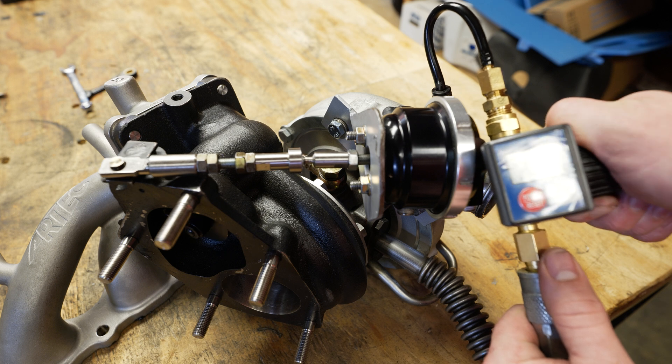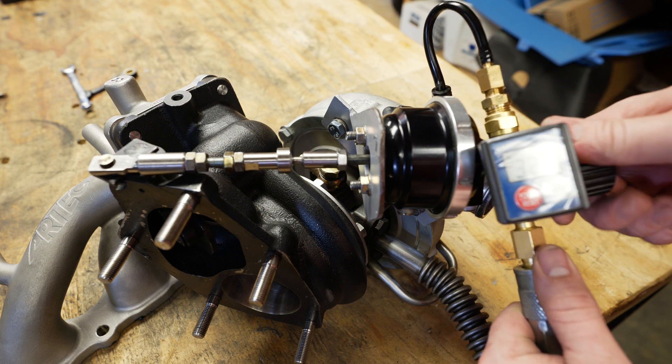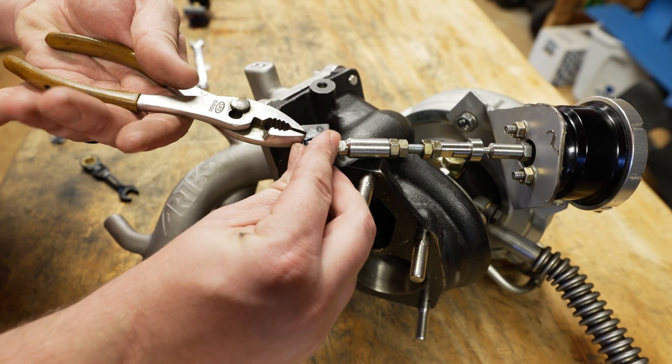Let's check full open. At about 32 psi it fully opens. To finish it off, let's go ahead and put our e-clip back on the pin.